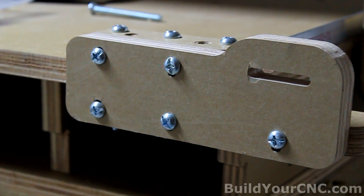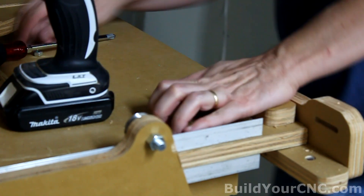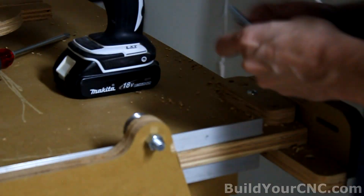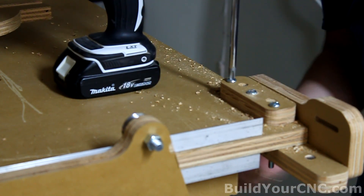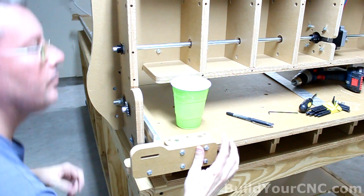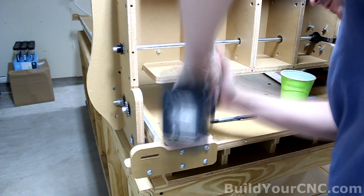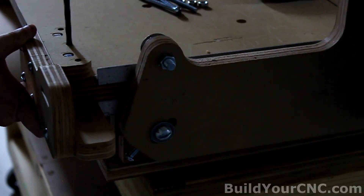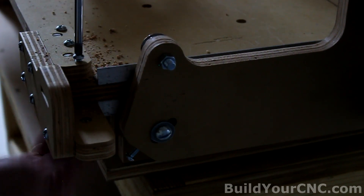Now we can do the remaining mounts on each corner. Now we can install the chain.